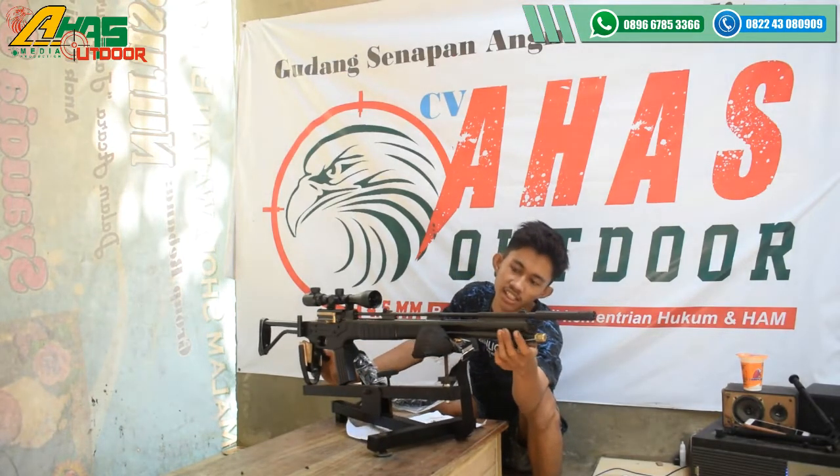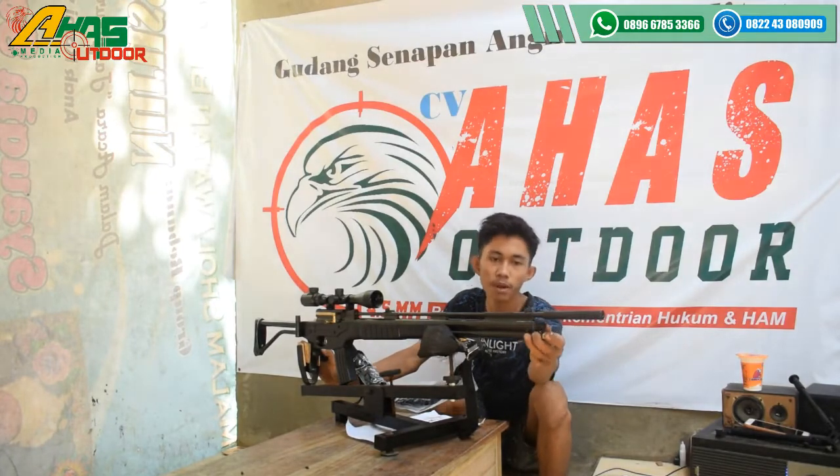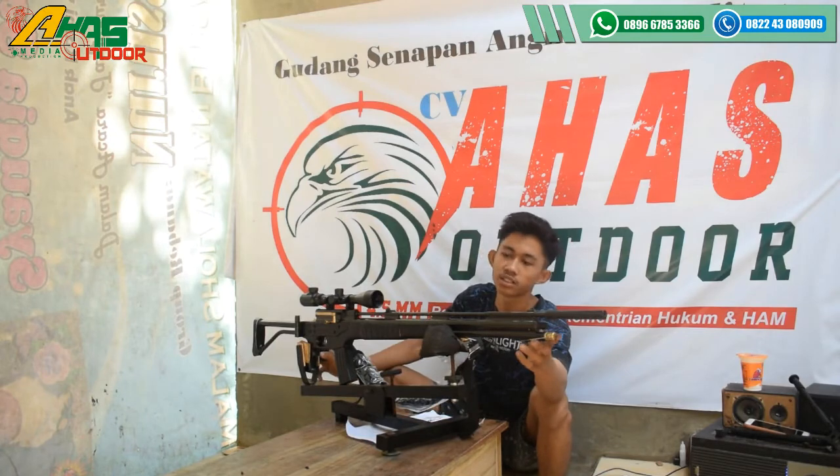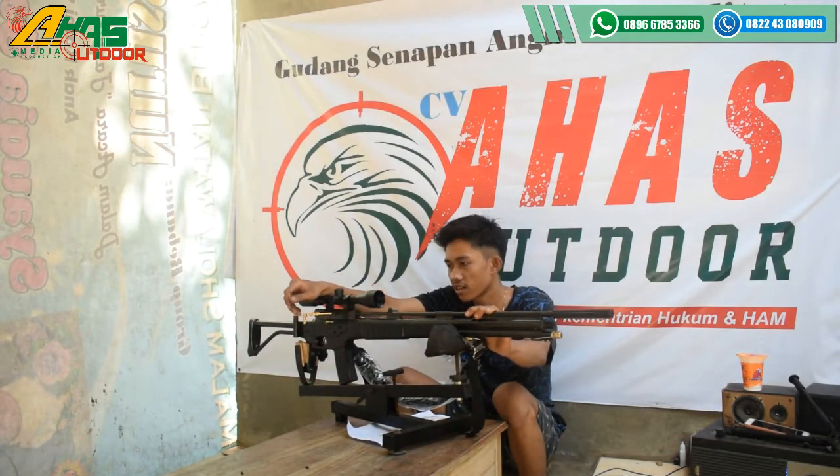Tempat pengisian anginnya di bagian depan senapan di sini, menggunakan mini coupler blade, dan juga bisa dipompa dengan pompa bawaan dari senapan yaitu big boot-nya ini. Tarikannya menggunakan tarikan seat lever seperti ini kawan. Dan di bagian bawah tarikan sudah ada cancel kongkang — fungsinya untuk mengancel kalau tidak jadi menembak.